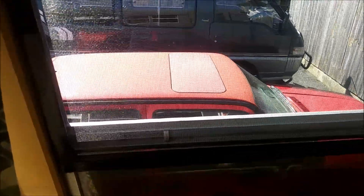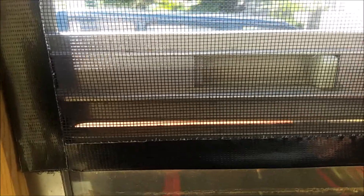Today I'm working on some screens for the windows. Stopped at Lowe's, bought a big roll of screen, some Gorilla tape, and some Velcro.